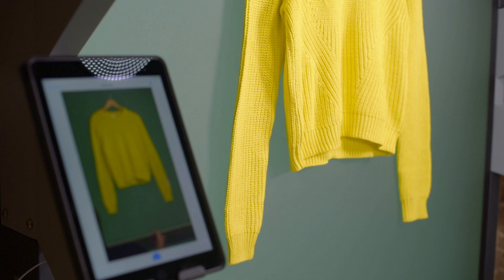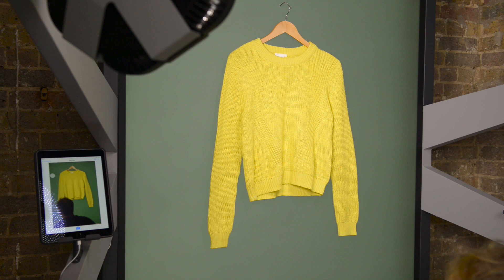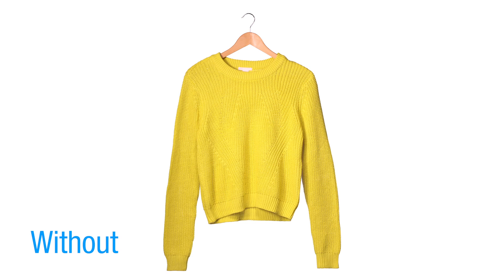Here you can see with and without. So an ideal scenario for this, if you wanted this light direction, is to use a double fill like this — one on the bottom, one on the side — to really soften that up. So using a simple white board or some diffusion material, we can really control the light across our products.